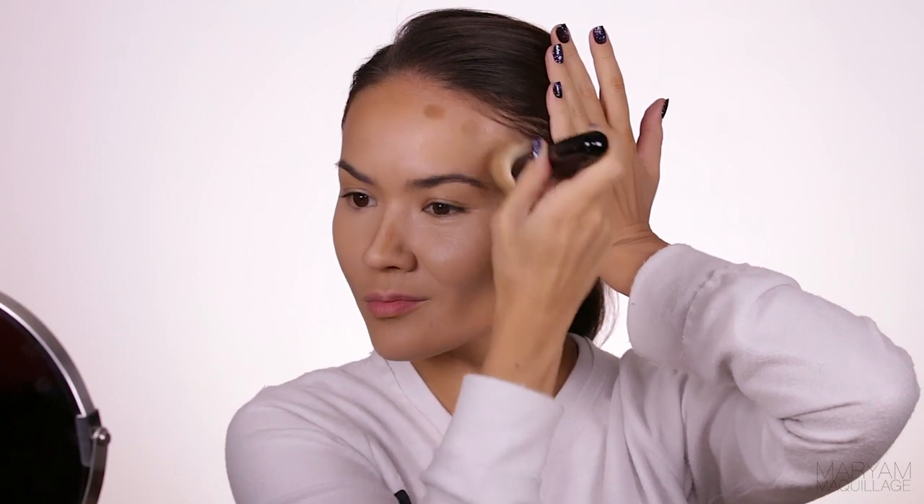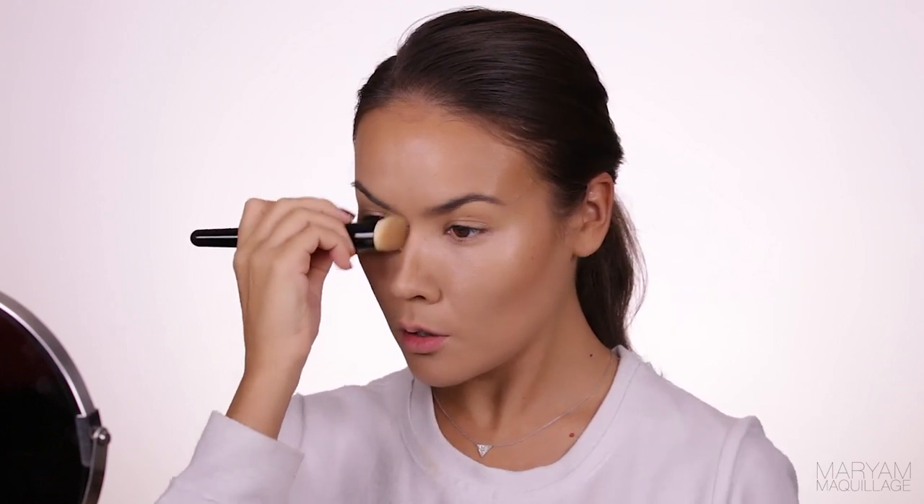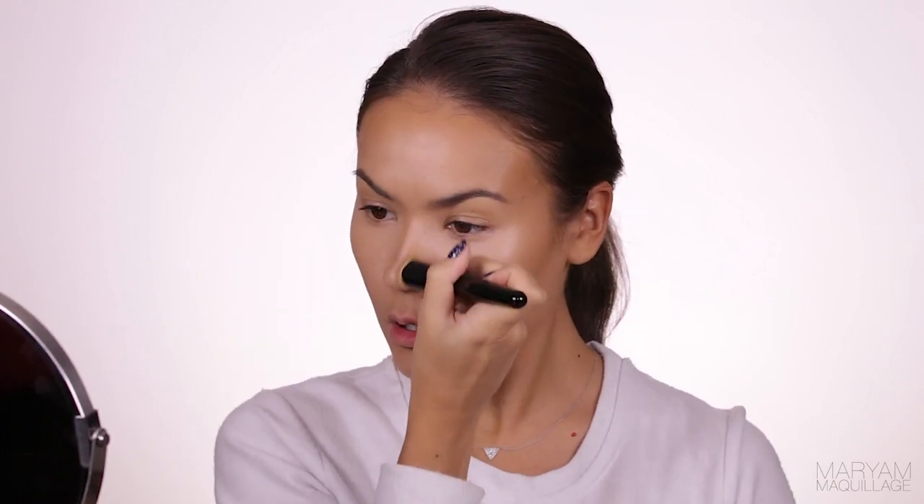When blending the forehead, make sure to blend into the hairline, otherwise it will look too fake. Same thing with the jawline — blend into the neck to avoid that mask look. Blend the cheekbone contour up into the area where you would apply your blush and then blend it with the blush. Keep it gentle on the nose and blend the contour lines so they're almost invisible, but keep the product concentrated along the sides of the nose, otherwise it may end up looking a little dirty.